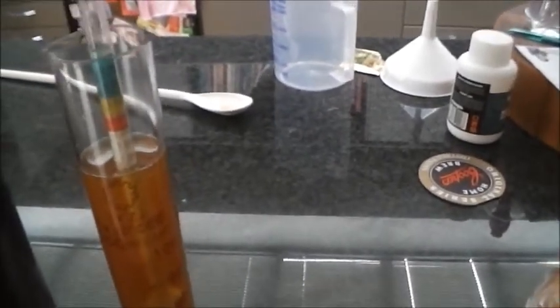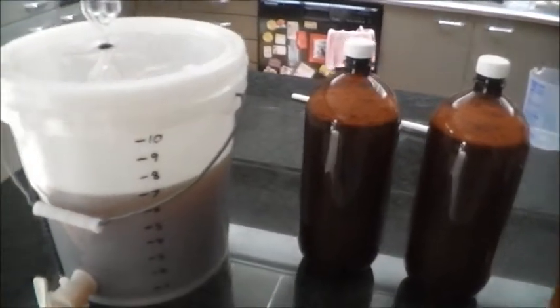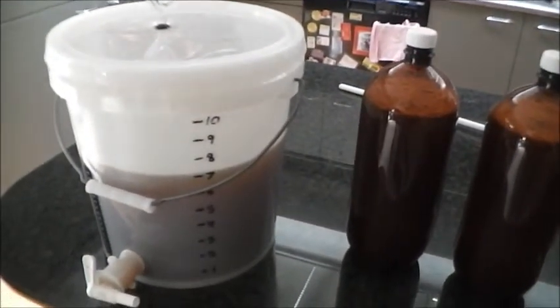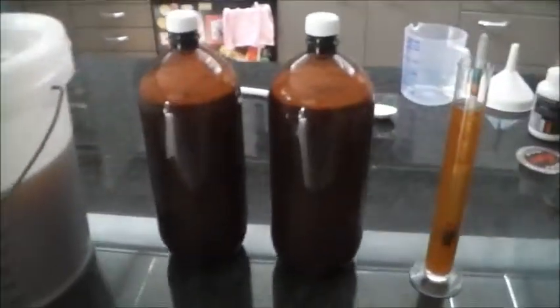I've just done a hydrometer reading — can't quite see it there, but it was sitting bang on 1.050, so I've worked it out to be slightly over five percent alcohol by volume for the brew.